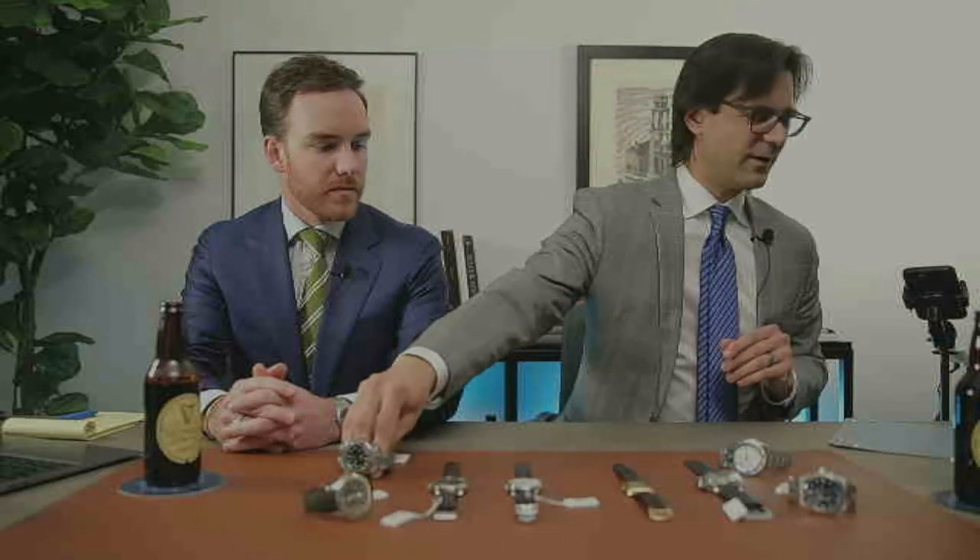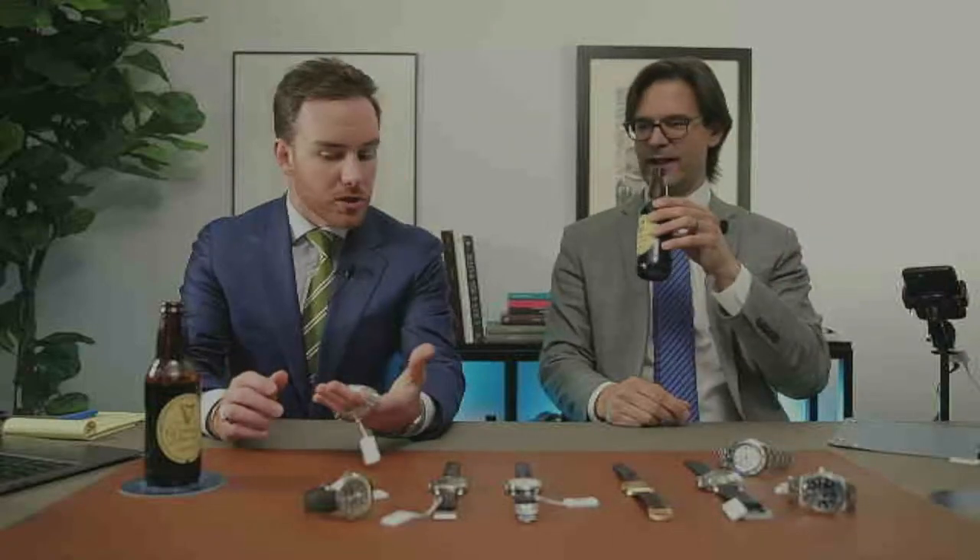Actually, let's talk about what specifically makes a dual-time a dual-time. I'd think of the two in the same category — a GMT is a dual-time. They do the same thing but in different ways. With a GMT, you have that additional hand that's a 24-hour hand — it only goes around once every 24 hours. A dual-time actually has two 12-hour registers on it. That is the very slight distinction — it does the same thing, just in a different way.